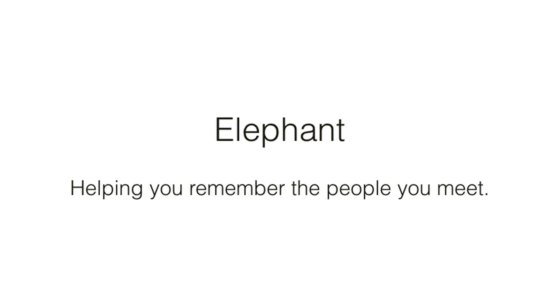Hi, I'm John from LifeGraph. Elephant is a device made from an Arduino, an electric imp, an NRF transceiver, and an accelerometer.